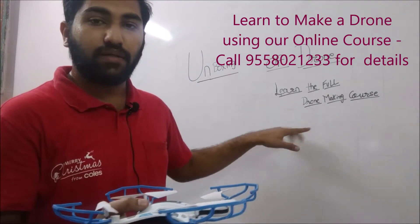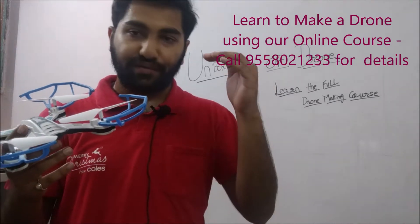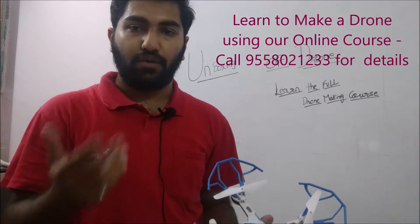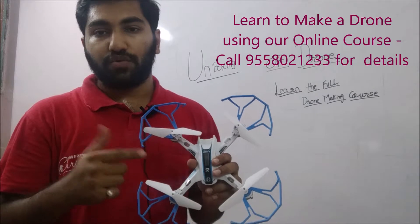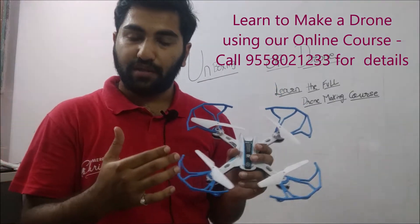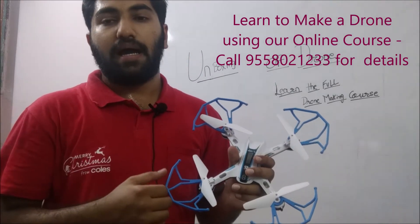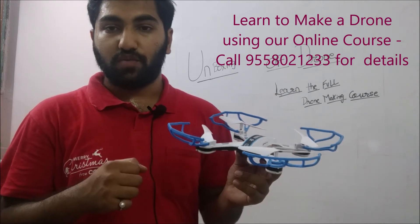You can learn the entire drone-making course on our website — we'll put the link in the video or in the description if you're watching on YouTube. After watching the course you can order our drone kit, which gets shipped to your house, and using the course you can make your own drone. You can call 955-80-21233 if you're interested and we'll guide you through the entire process. Now let's fly the drone and see how it works!